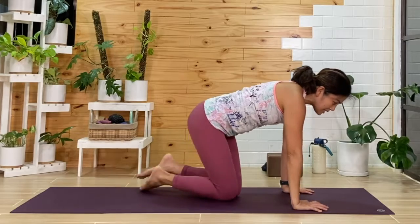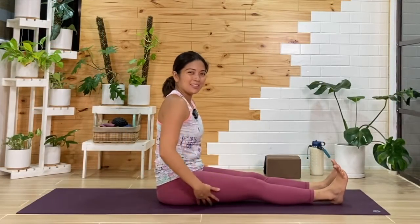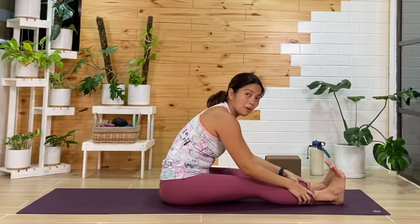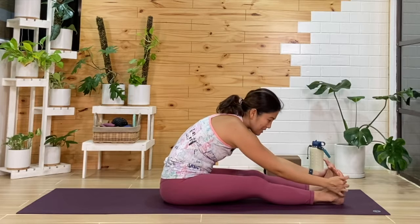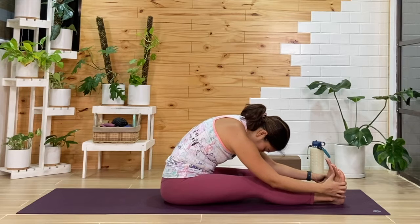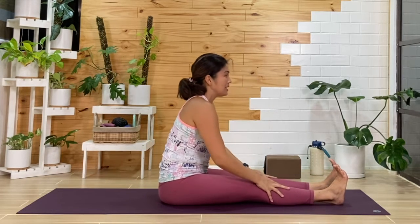From here, we'll sit and bring the legs out front. Inhale, we'll reach the arms up. As you exhale, we'll fold forward. Maybe for some you'll be able to hold on to your feet, but you can hold any part of your leg. If you have a strap, belt, or towel at home, wrap it around your feet as we fold forward here. Holding here for a breath or two, or maybe three. One more cycle, then from here, we'll slowly release and come up.